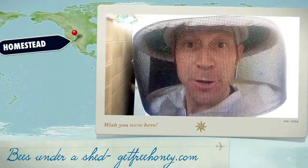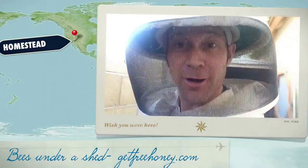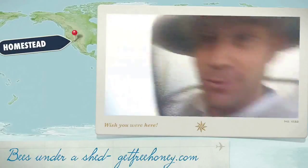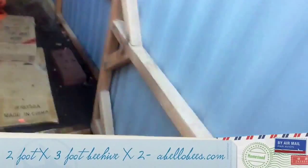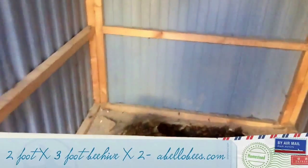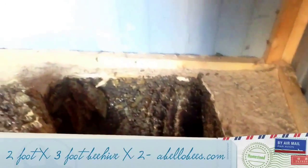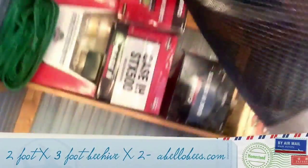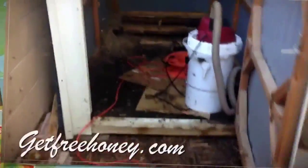Hi, Derek the Beekeeper here, showing you a pretty huge hive in a shed. This is pretty amazing. As you can see, this is one of the biggest hives I've taken out of a shed. It's a four-board shed, and as I close in on the picture you can actually see it's about two foot by three foot long in the first section, and there's a second section about two foot by one and a half. All equates to about 50 to 100 pounds worth of honeycomb and bees. Definitely a lot of work, as you can see.